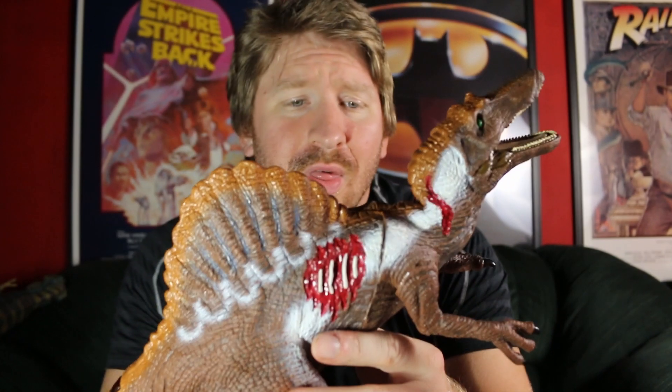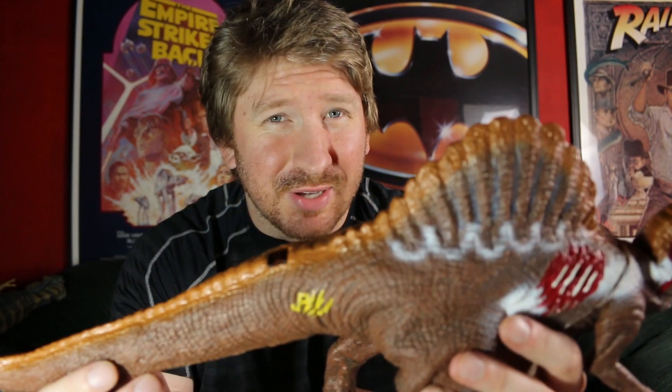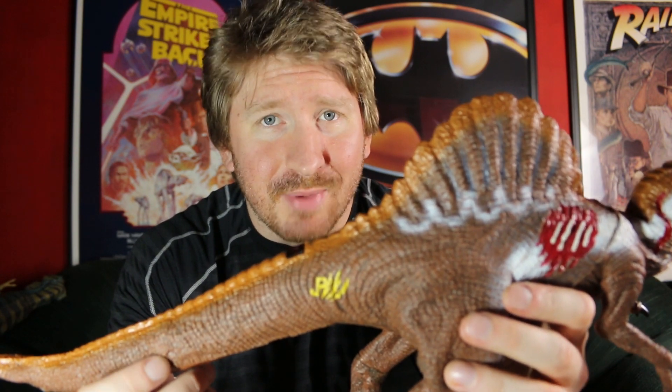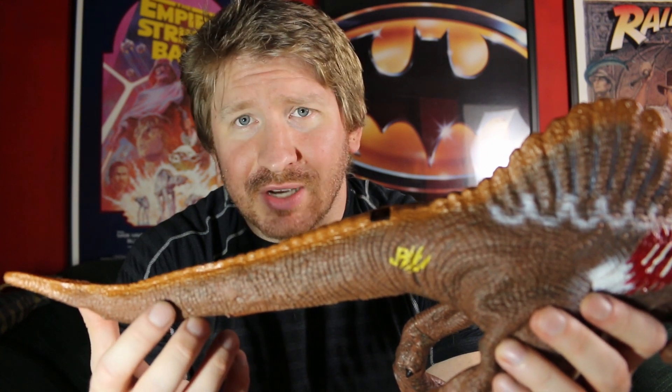I knew that the JP3 Spinosaurus is rather rare. They didn't make a ton of them. It actually had rubberized texture and all that. It's very desirable in the used market. Fetches a fair penny. So I was excited. This lady had it, and I think I gave her like five bucks for it.